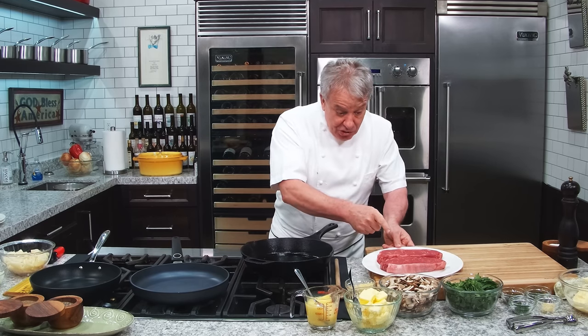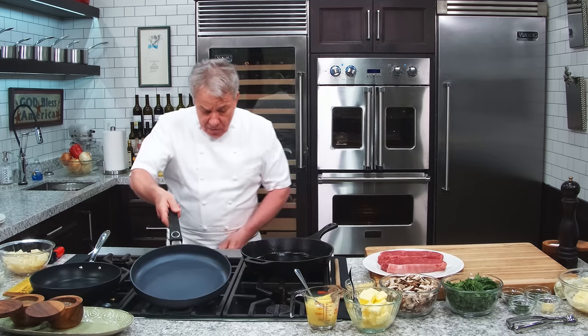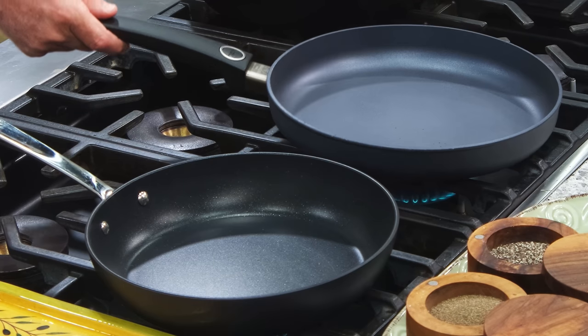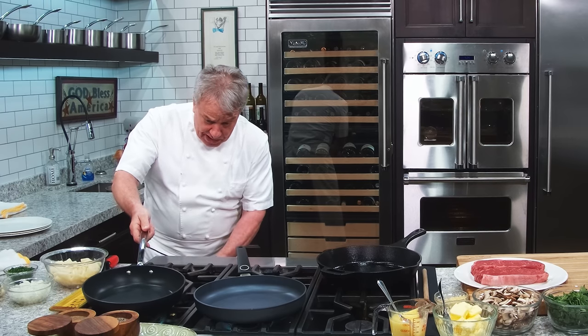I decided it's time to do something on the budget. Prices of food are ridiculous these days. So friends, I got the New York strip in here, we're going to do them in clarified butter. We're going to sauté some mushrooms and we're going to do the potatoes.